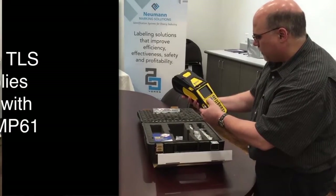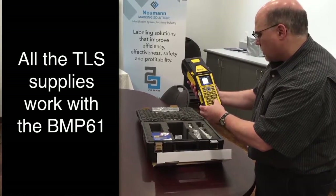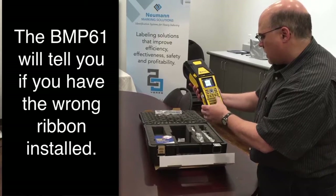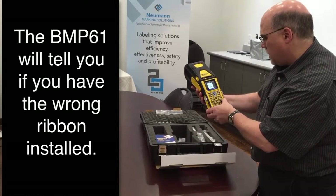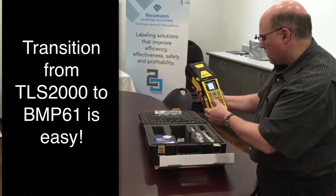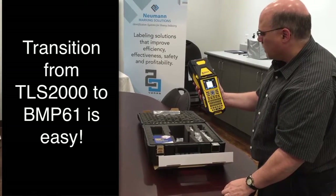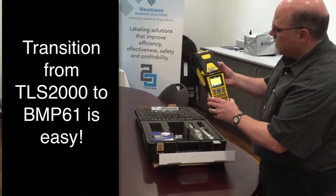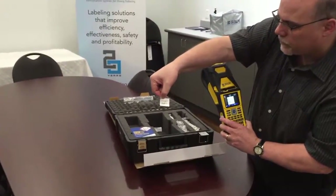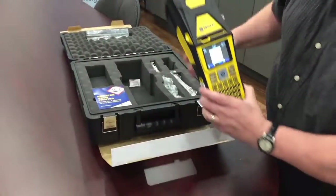I'm going to turn it on and just do a little message here — Brady BMP-61. I'll show you: this one labels up to two inches wide.